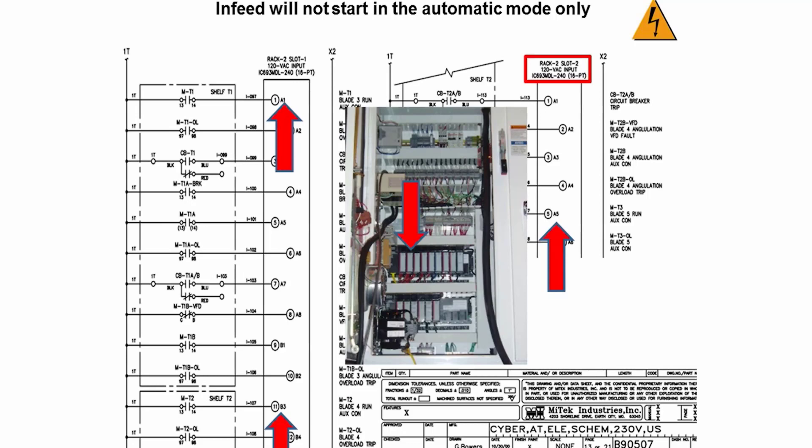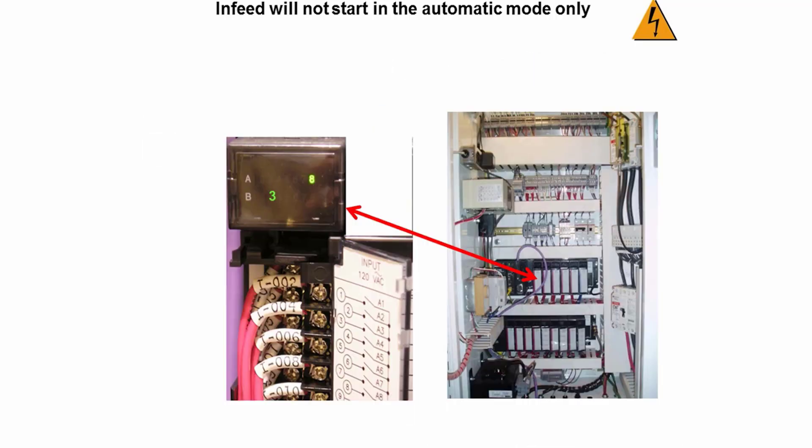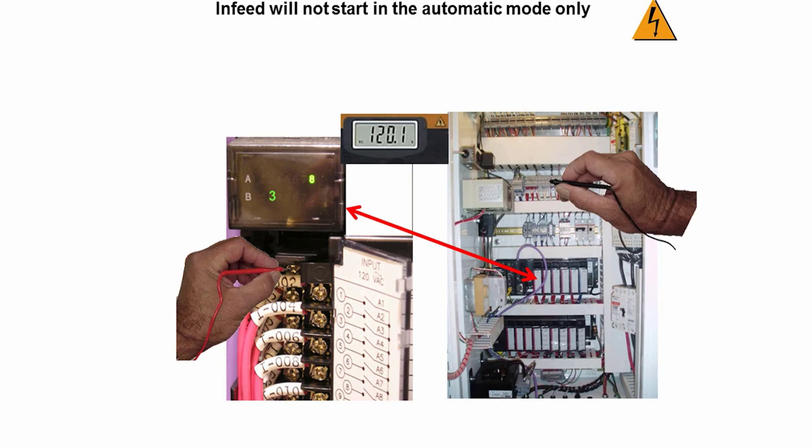Now that you have the location of the correct input modules, all you need to do is look and see which LED indicator is not lit. In the example we are showing, rack zero slot four, the A1 LED indicator is not lit — which is for blade number two. Set your voltmeter to the AC setting. With the wiring cover door open, on the input module in slot four, place one meter lead on wire number I001. This is the input wire from the auxiliary contact on the starter to this input module. Place the other meter lead on any white wire labeled X2. If you read 120 volts, replace the input module. If you do not read 120 volts, you need to find the location of the starter.